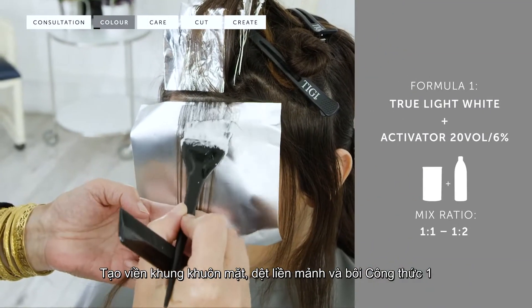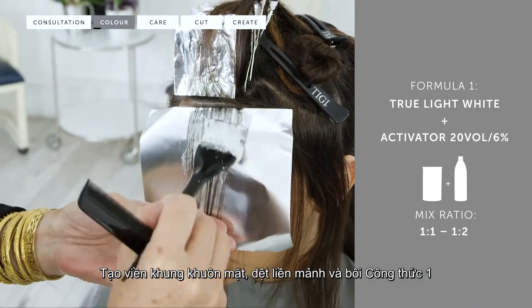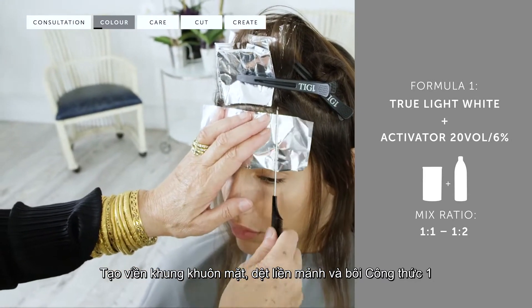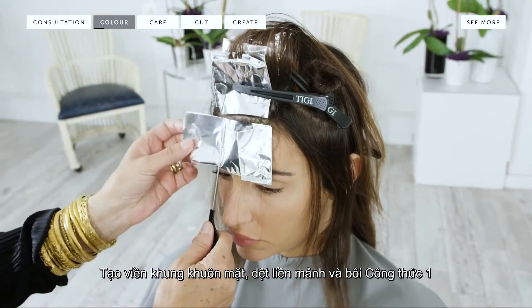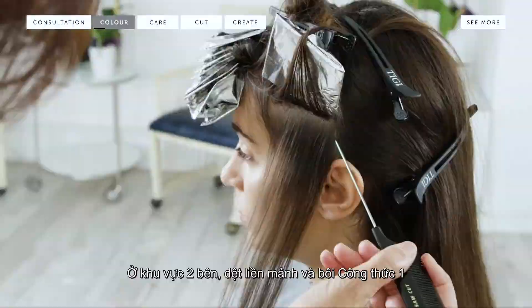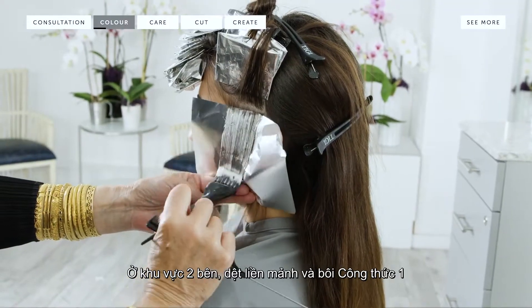I began to apply at the center forehead taking seamless weaves. I applied formula one working back to back on the hairline. On the side sections I worked with a seamless weave using formula one.